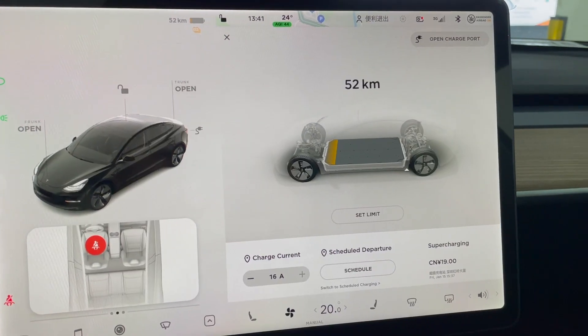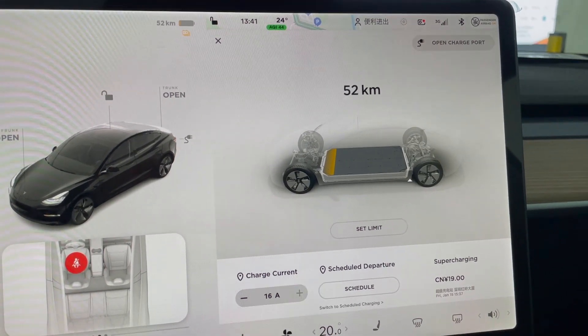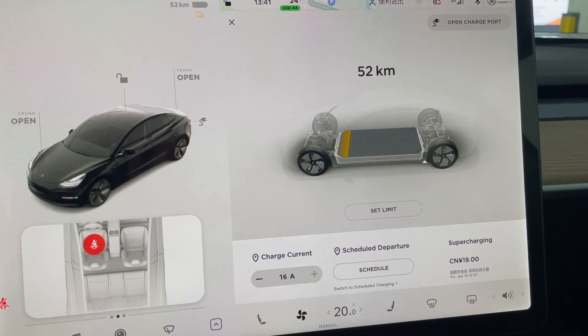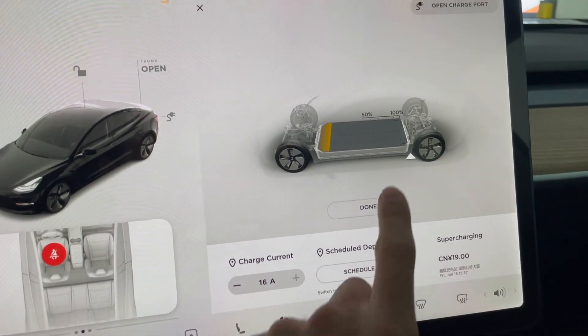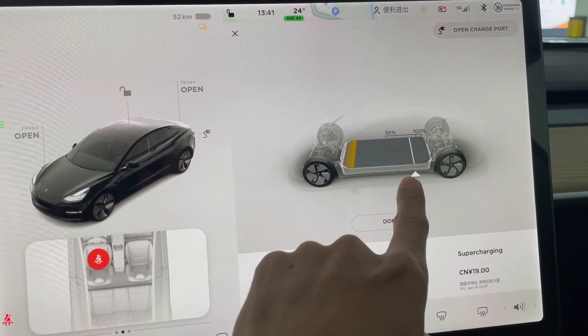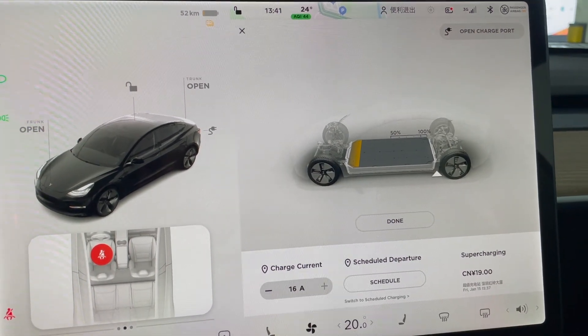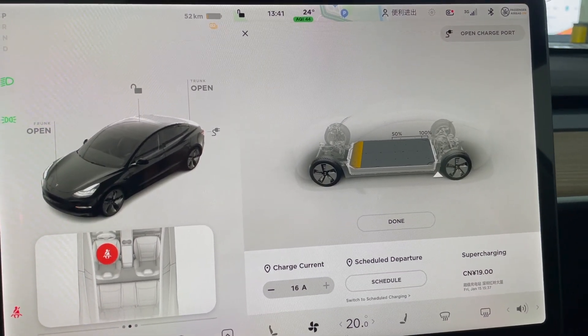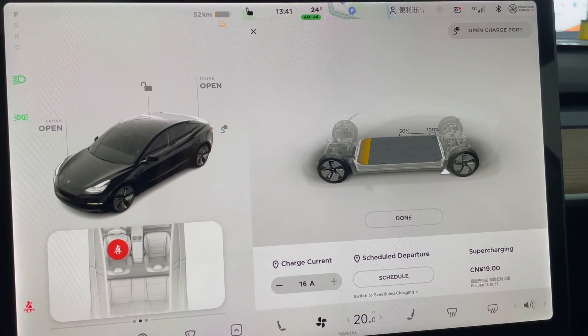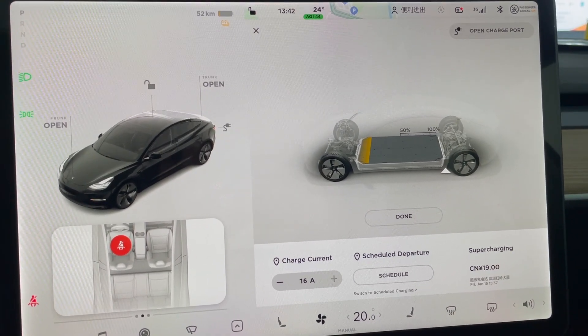I have arrived at the Tesla supercharging station. Let's have a look at the battery right now. I only have 52 kilometers of range left, which is less than 10%. One advantage of the LFP battery is that when we set the charge limit, Tesla would not recommend you to set your daily usage at 80% or 90%. On the contrary, you can charge the LFP battery to 100% every time. For LG and Panasonic battery Made in the United States Standard Range Plus Model 3, Tesla does not recommend charging to 100% every time, but with LFP battery you can do that every time.